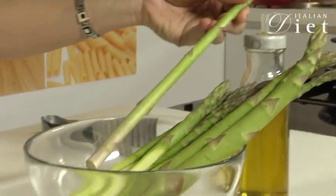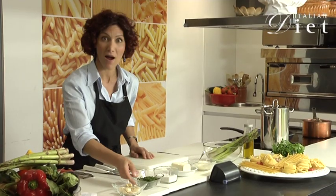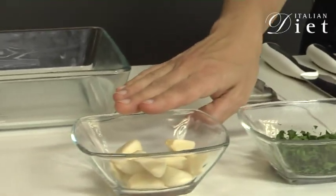We need asparagus, parmesan cheese, butter, salt, parsley chopped, and garlic.